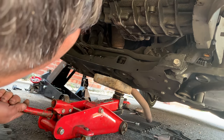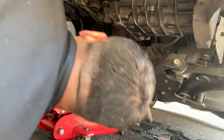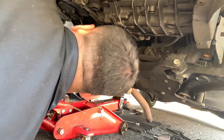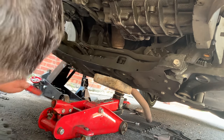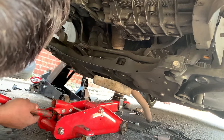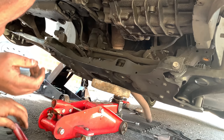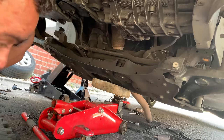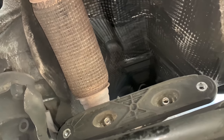The subframe has dropped quite a bit now. Let's check for any cables — all good. Now we're going to remove the two 13-millimeter nuts in the corner, and that's it — we're ready to remove the DPF. There's a lot more room now.